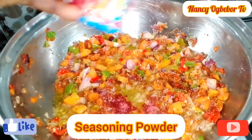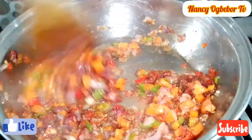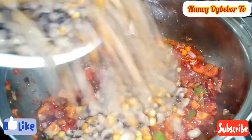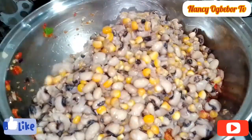I'll go in with my seasoning powder — I use any seasoning powder of choice. I'll stir. Stirring is in charge here now. I'll go ahead to add in my cooked beans and corn and mix everything together.